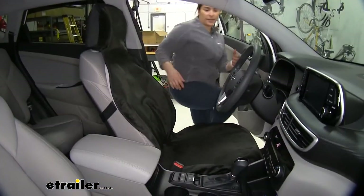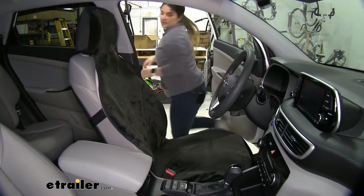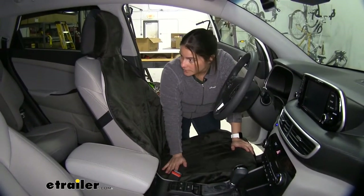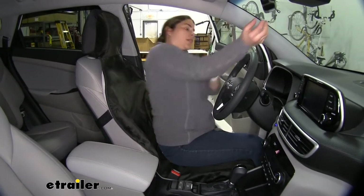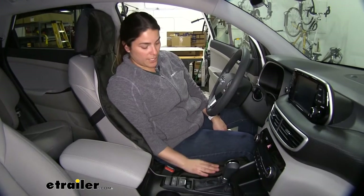So I'm going to go ahead and get in, move around a little bit and get out. As you can see, this stays exactly where I installed it. As far as moving, that's something that really surprised me about this seat cover — how well it sticks to your actual seat.